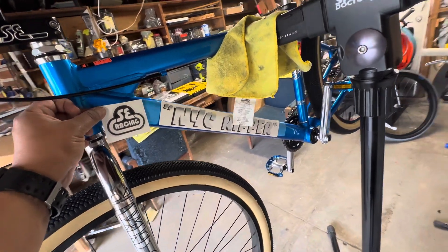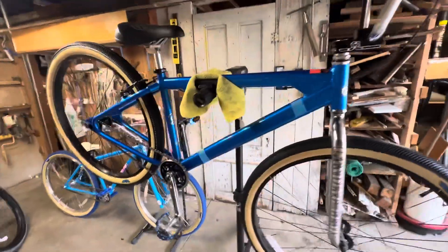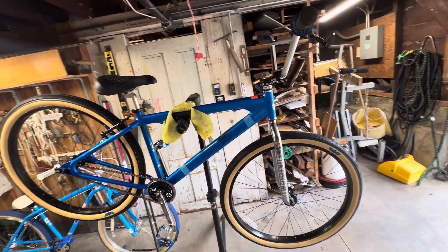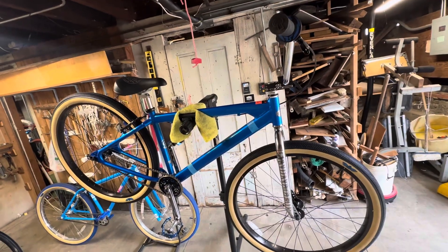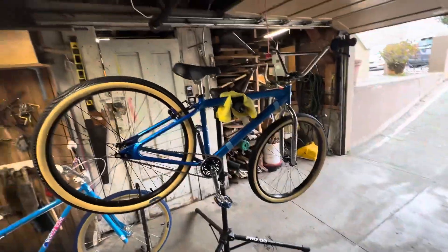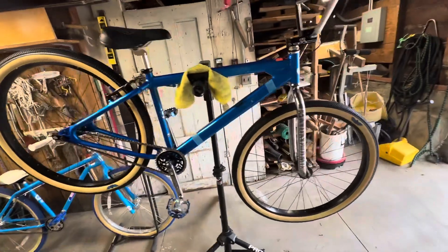I just wanted to do this quick little video to give you an idea of what I'm working on. I've just been tied up with so many other things — projects, life, kids and whatnot — so I haven't had time to do it. I've had the kit for probably six to seven weeks and I've just been swamped, but finally getting to it.